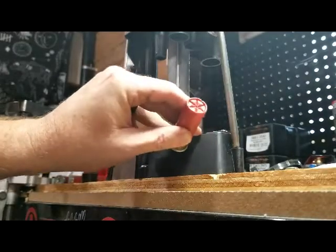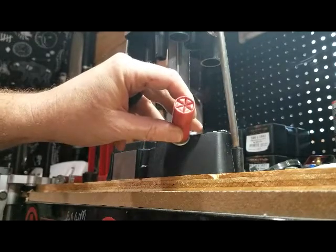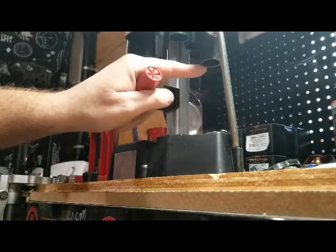And there we go. See, it's much deeper than what you get standard. It's got to just shave a little bit off of it and you'll get a much better crimp.